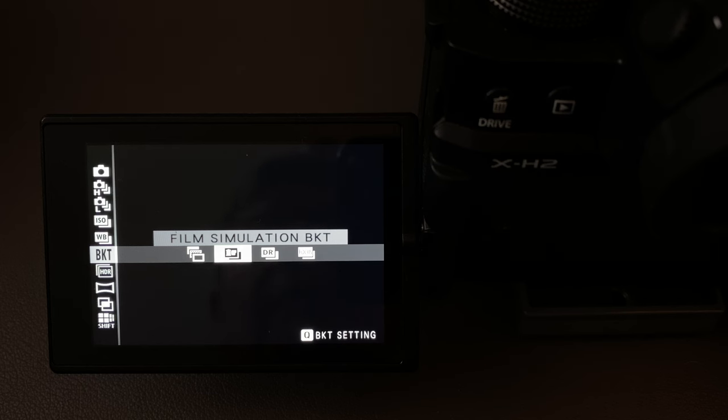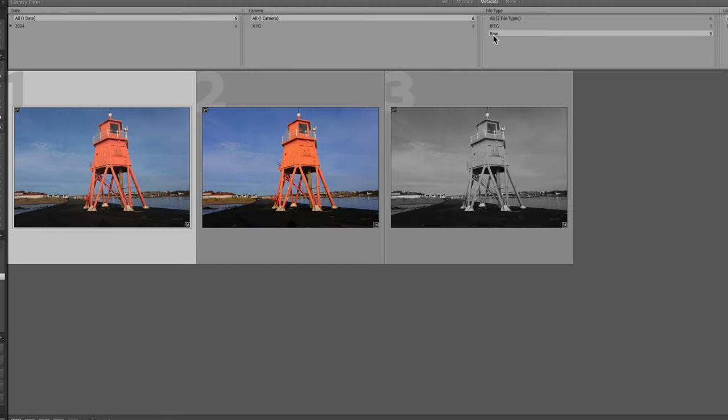This is the film simulation bracket mode. We've set up Velvia, Provia standard, and Acros, and it shoots three images each in one of those film simulations. It must be shot in JPEG or JPEG+RAW, as film simulations are not applied to RAW files. I think it only embeds the JPEG to show the preview image using the film simulation, so you still need to shoot the actual JPEG to get the images. This is the Provia standard, this is the Velvia — you can see the extra saturation — and then obviously the black and white of the Acros. A useful bracket system if you're shooting JPEG, but probably not so much if you're just shooting RAW.